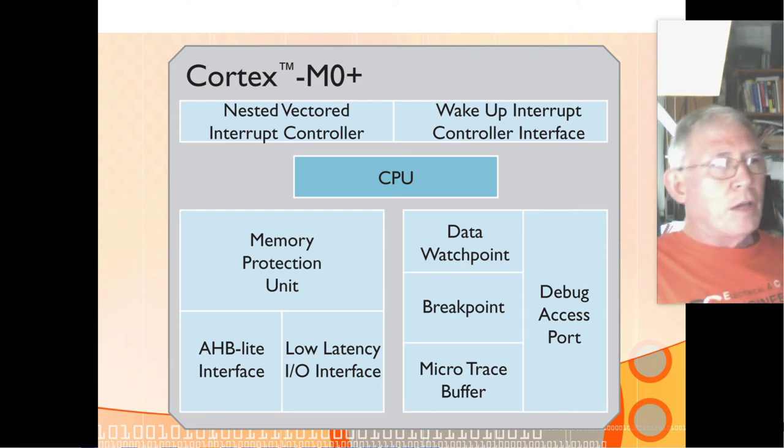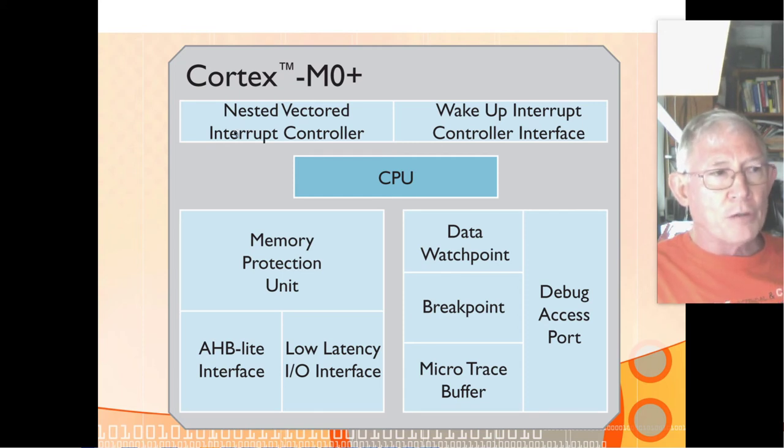The nested vectored interrupt controller — vectored means it has a vector table to point to the right routine based on what causes the interrupt; nested means you can assign different priority levels and nest interrupts. So if a low-priority interrupt is running and a medium-priority interrupt comes in, it'll interrupt the low-priority routine and run the higher-priority one. If an even higher-priority interrupt comes in after that, it interrupts the medium, runs the highest, then finishes in reverse priority order before returning to the original inline routine.